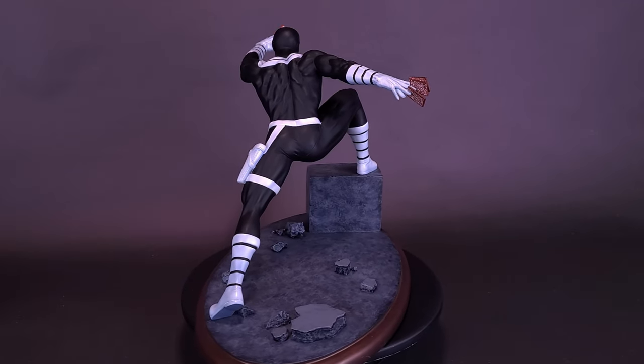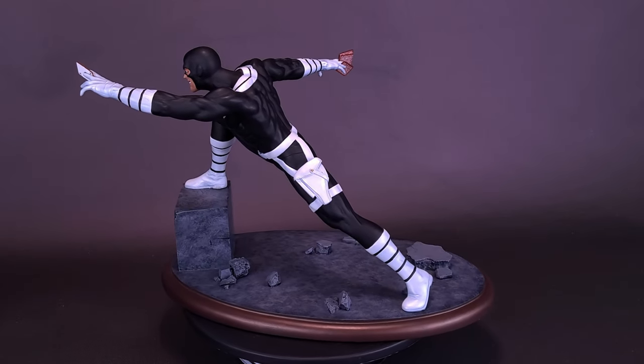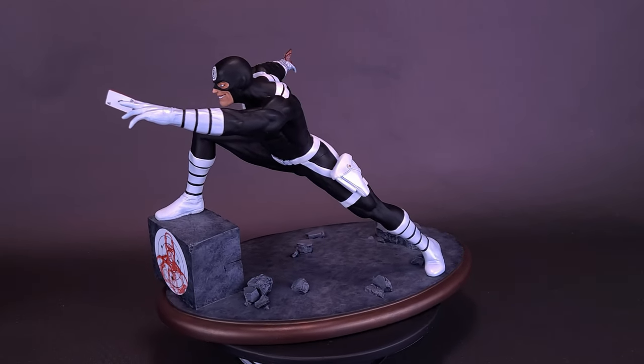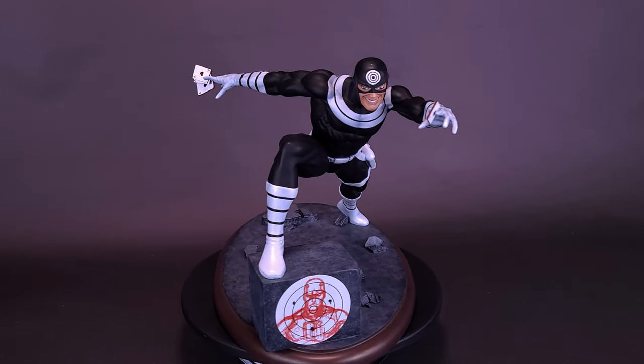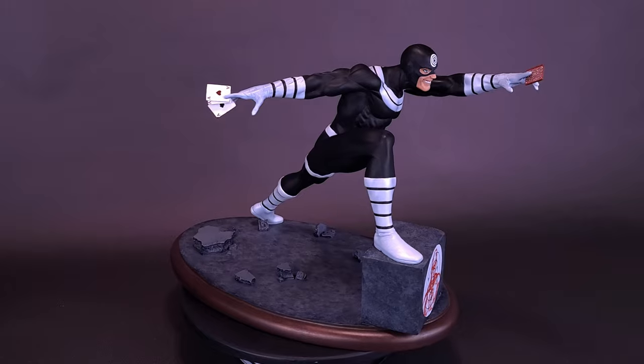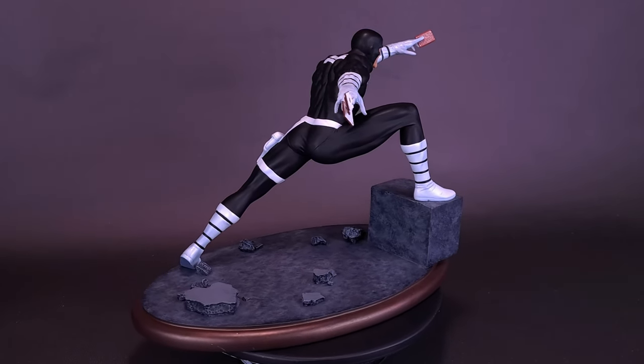With a relentless capacity for malice, Bullseye frequently targets his nemesis Daredevil, not just striking at the man without fear himself, but also his loved ones. This approximately 9-inch tall resin statue of Bullseye is based on his comic book appearance and features a high level of detail in exacting paint applications. It is limited to only 3,000 pieces.